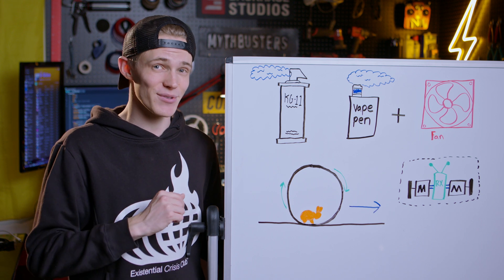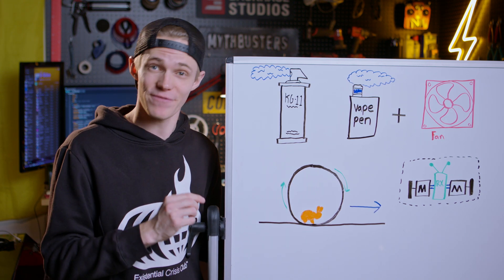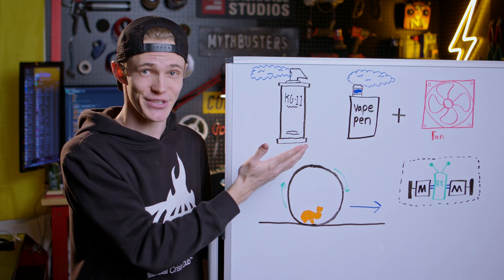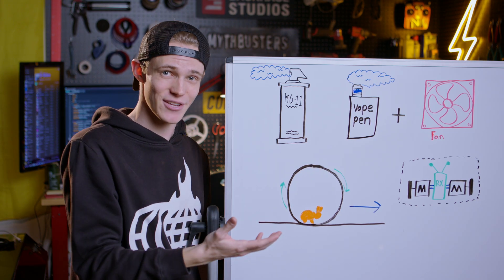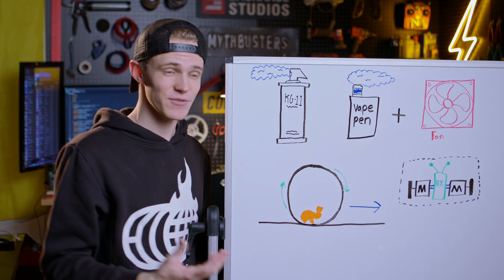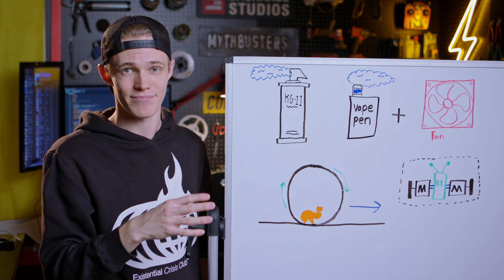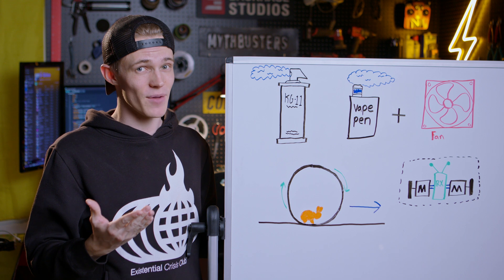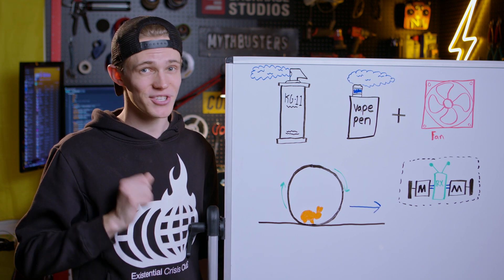First, this grenade is going to be on screen so it needs to look at least mostly accurate. Secondly, it needs to be functional — smoke needs to actually come out. To do that I'm going to use a vape pen cartridge inside the grenade to generate a cloud of smoke and then have a fan blow that smoke out of the hole in the top. This is better than a chemical or dry ice effect because I can turn it on and off whenever I want, and more importantly it's much safer.